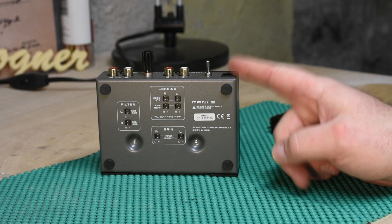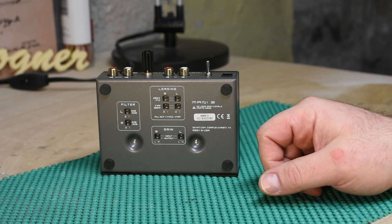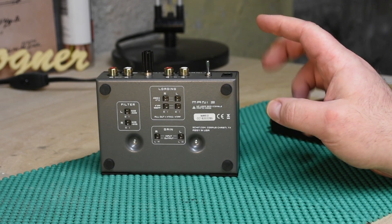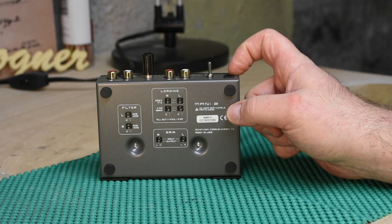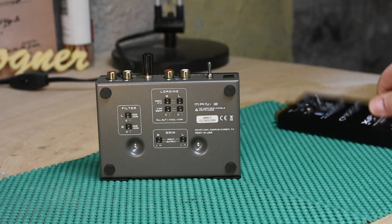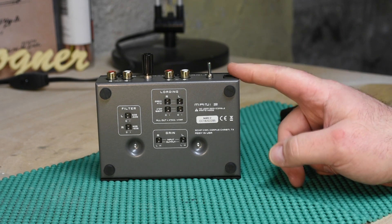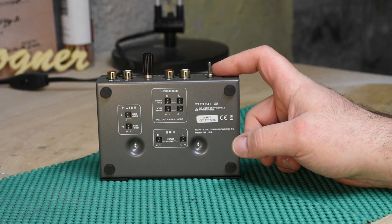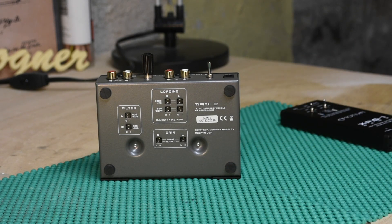Subscribe and hit the bell so you'll know when Part 3 comes out. The linear power supply has shipped from China — expect a couple of weeks, maybe three. I'll be comparing the Mani 2 to itself on the moving magnet side, and then comparing it to the Sutherland 2020 — which is a $2,200 preamp — and the Rogue Audio Stealth, which was $899 new. The fact that this thing can keep up with those is remarkable.